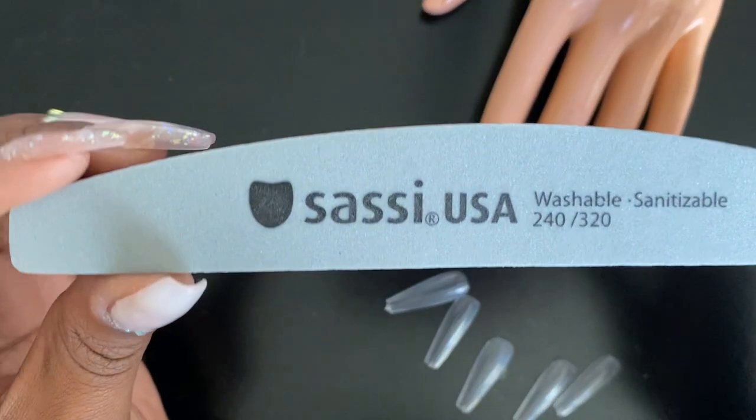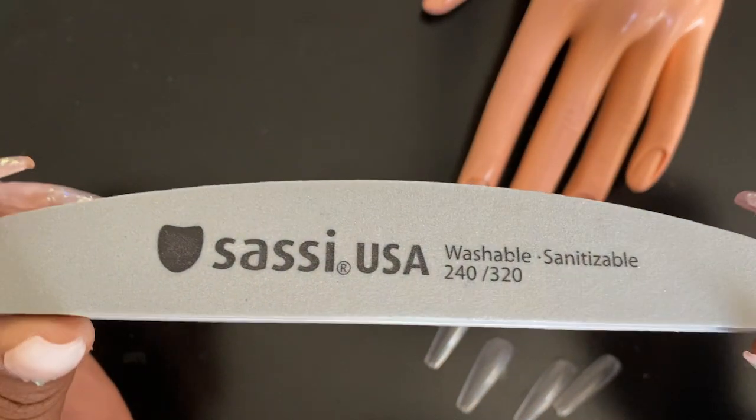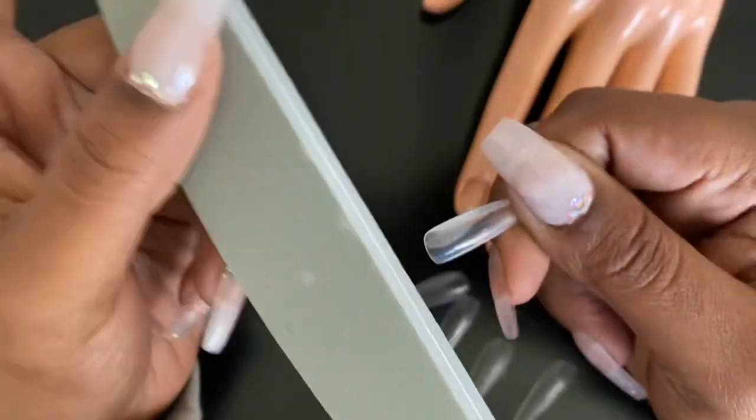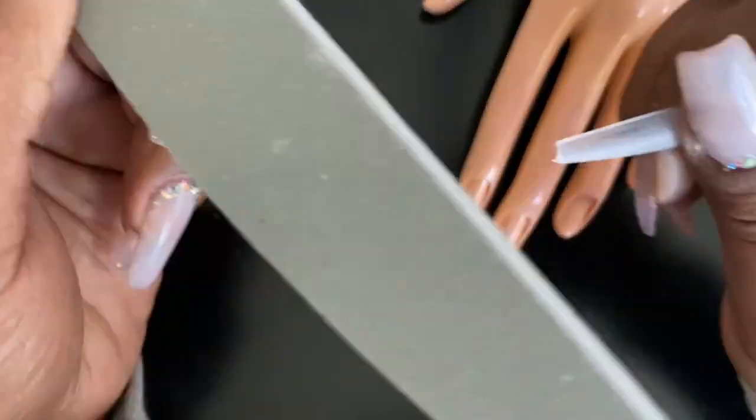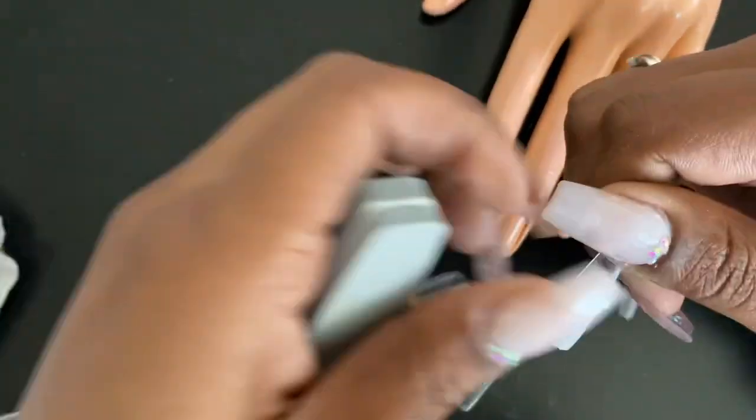Here we're going to be using our 240-320 grit file just to take the shine off of the tips before we actually put them on. This makes it a little easier so we don't have to file while the tip is on the finger. Taking the shine off also makes it a little bit easier for the acrylic to adhere to the nails — it's almost the same thing as filing down your natural nail when you go to the shop to get your acrylics done.